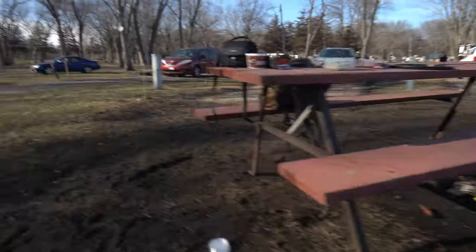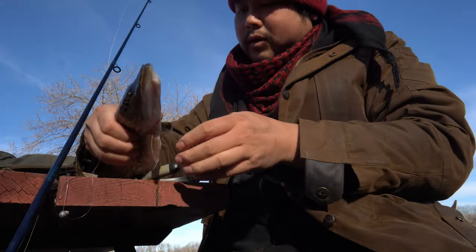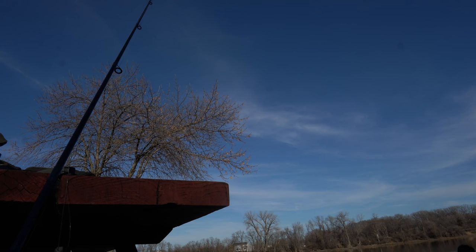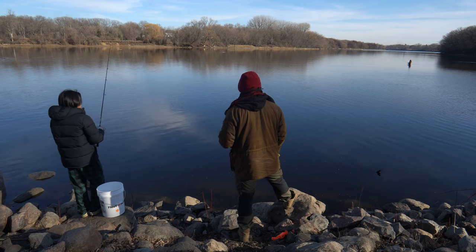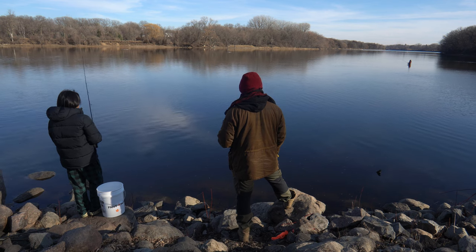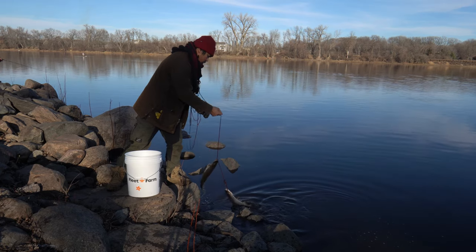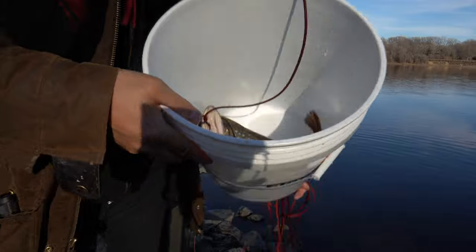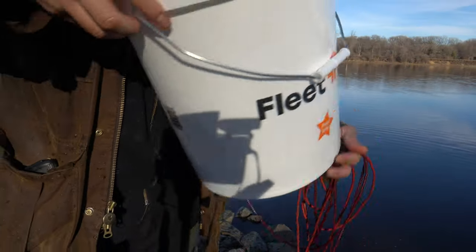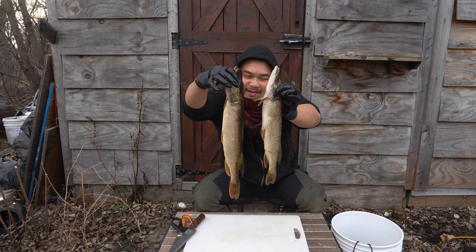The luck has changed. Here it is — this is 20 inches. We're keeping this one too. So anything that's 22 to 26 inches we have to let go. It's been so long since I've caught a pike. I caught two northern pike. I'm going to clean and cook and eat these today.